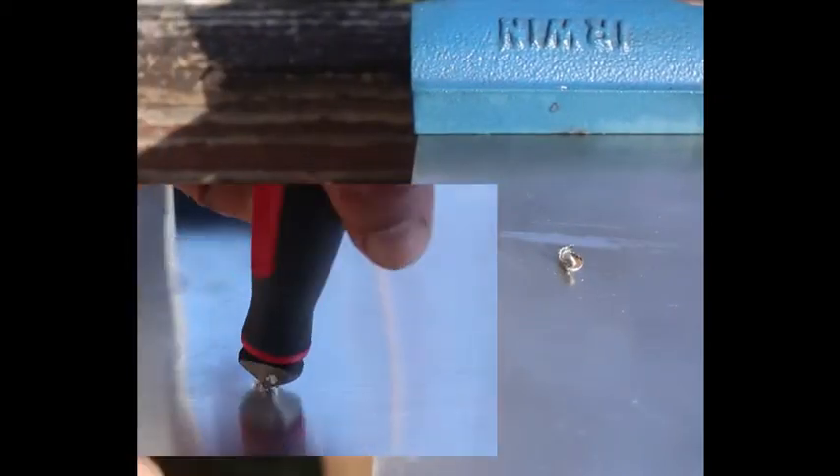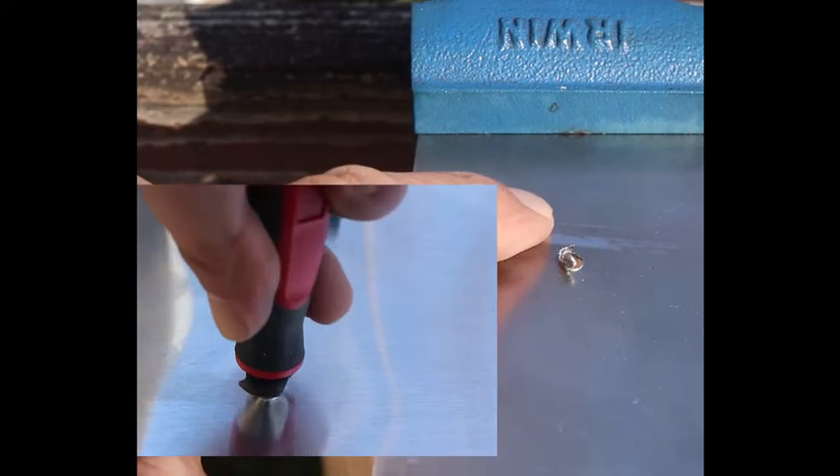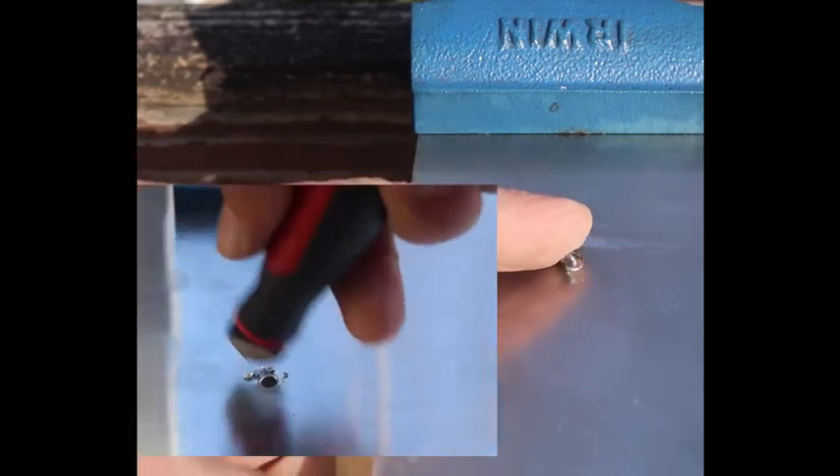Hey guys, welcome back. Before we get into the Do-It-Yourself Home Improvement, I just wanted to quickly explain what deburring is. So you drill a hole through a metal, and the excess parts of the material are being pushed out. You want to get rid of that, and with the deburring tool, that's the way to go.